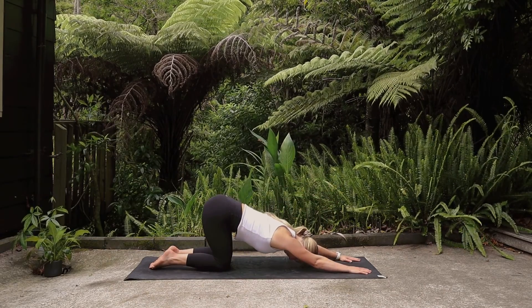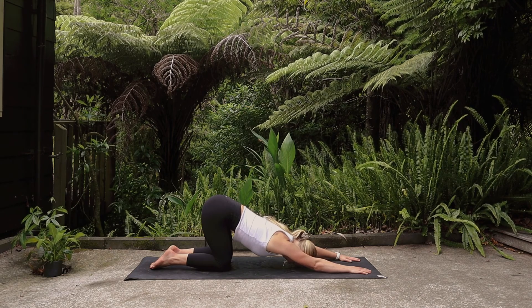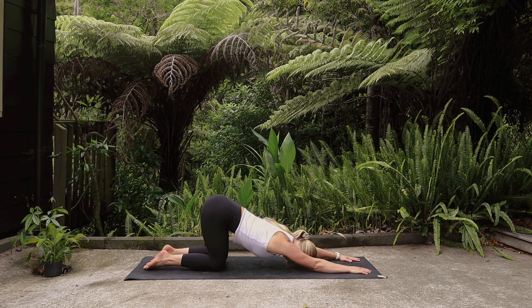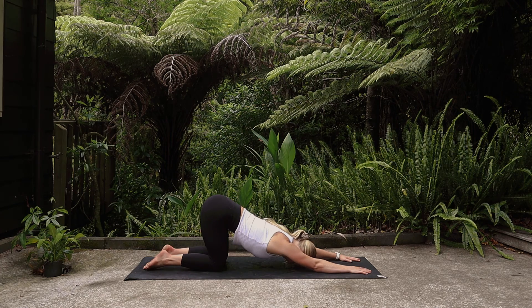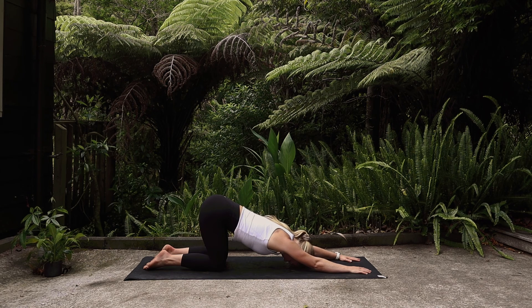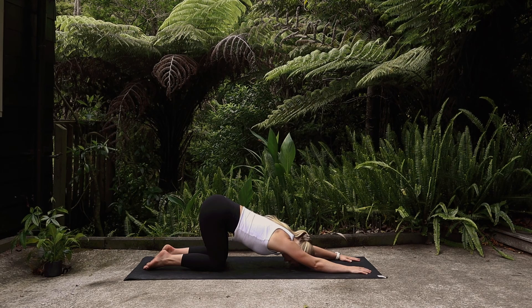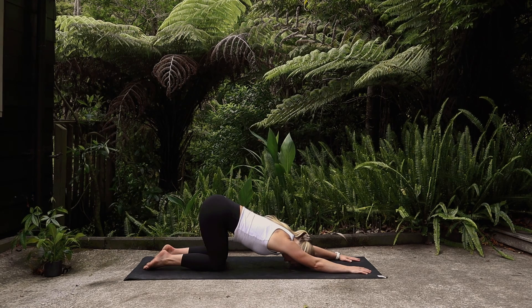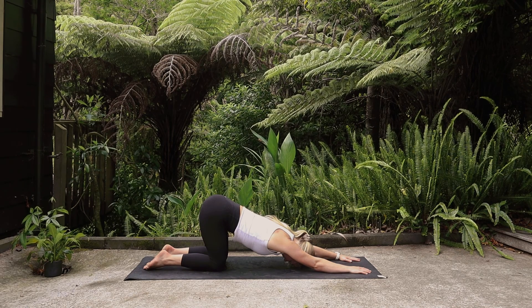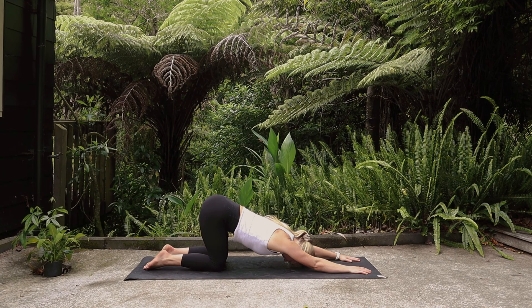Keeping the tailbone nice and high, walk the hands forward coming into puppy pose. Allow the upper body to relax towards the ground — the head perhaps rests on the mat. Staying here, or maybe gently rocking over to the right and then gently leaning over to the left. Keep breathing as you extend those fingertips, feeling engaged from the middle finger right through the shoulder all the way up to the hips.